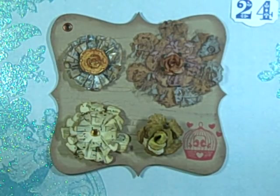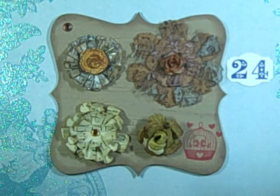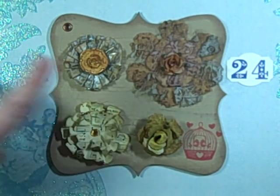Hi guys, Jill here and we are on day 24 of Marian Smith's 31-day challenge. This is the last of my swap projects for your paper pantry — this is the flower swap. This is probably my favorite because you make sets of four flowers and then you get back a bunch of other flowers, and it really gives you a lot of good ideas.